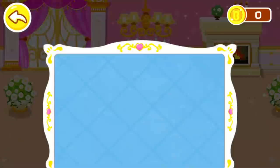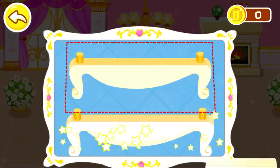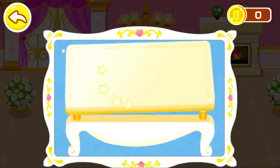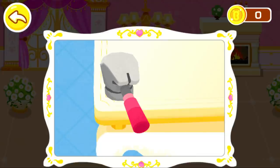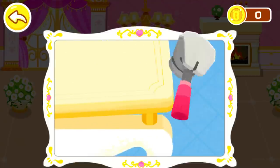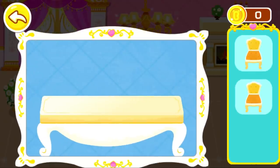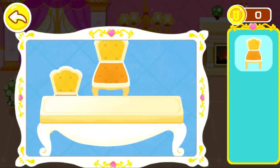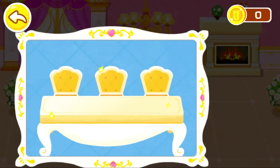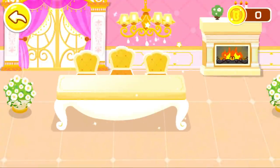You're awesome! Let's assemble the dining table. Good job! The living room looks great!